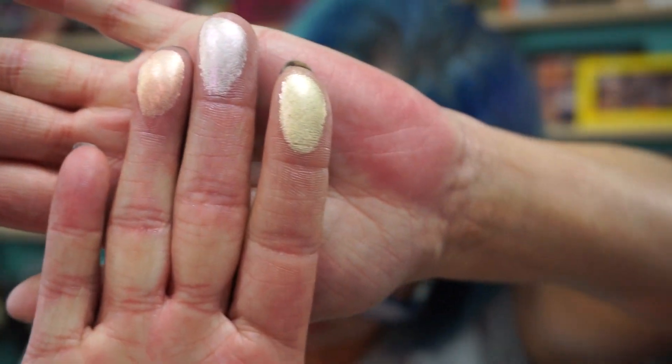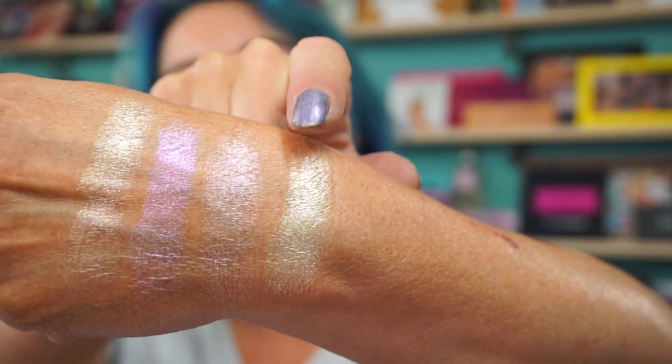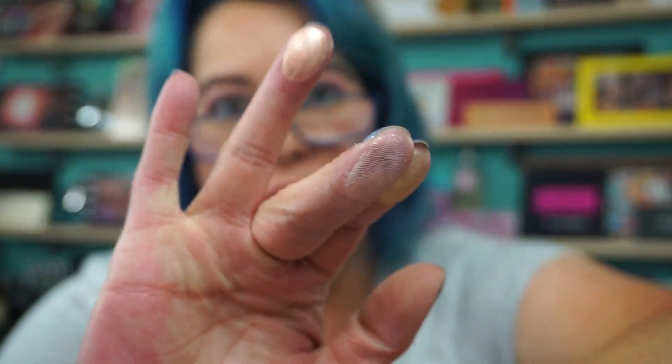Ethereal — I know I'm going to love this one because it's like a lavender. Sunshine is gold, and Regal is like a peach. Let's see right here. I did them backwards, so there's Sunshine, Ethereal is this one — oh, that's pretty — and Regal is a peach. Oh, that's pretty.